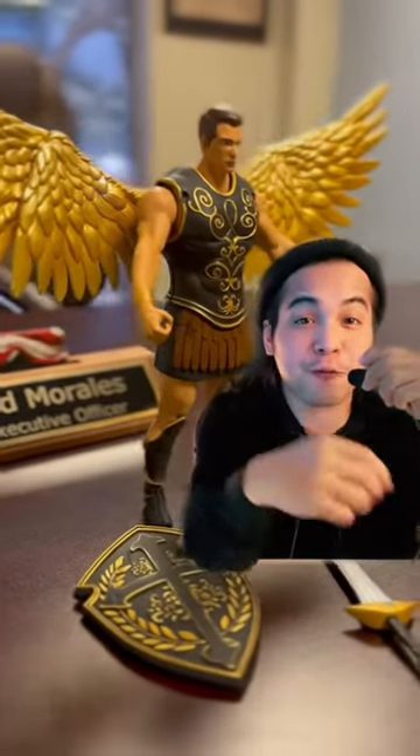I'm going to show you how to get your own action figure made and sold online. The first thing you want to do is come up with an idea and pick a niche.